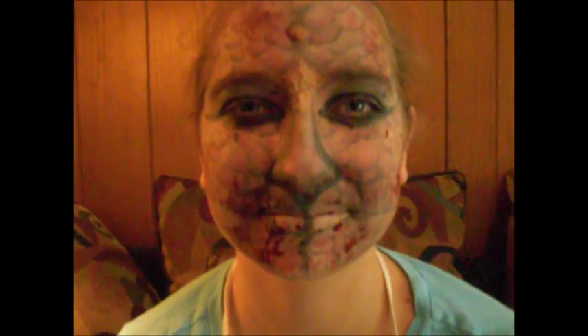And now for the final touch — because what is Jurassic Park without a little bit of blood? There's our finished product. You look really pretty, Colleen.